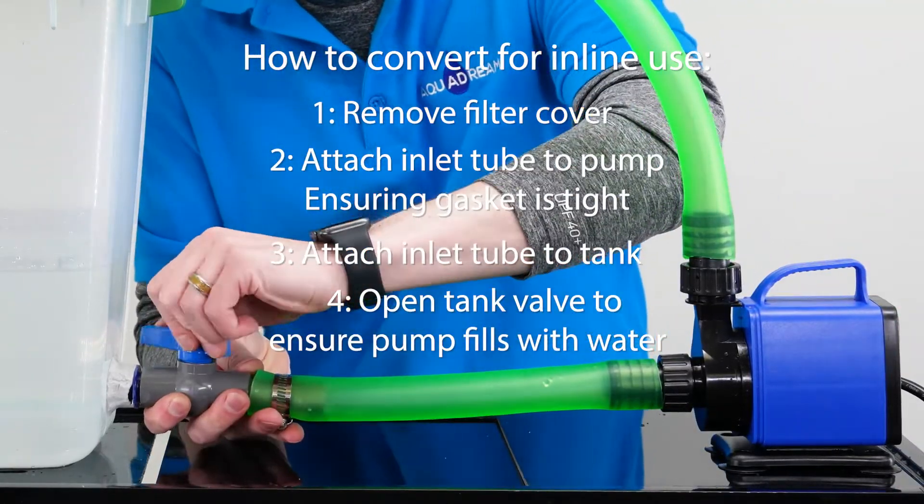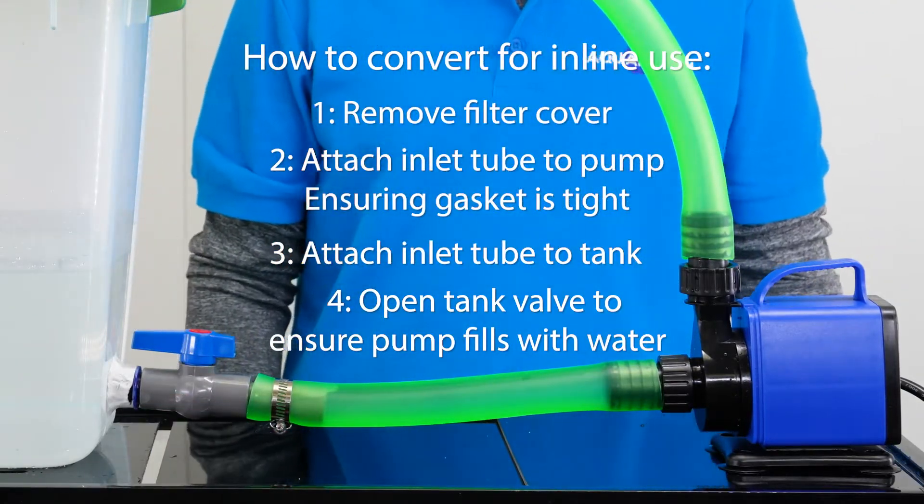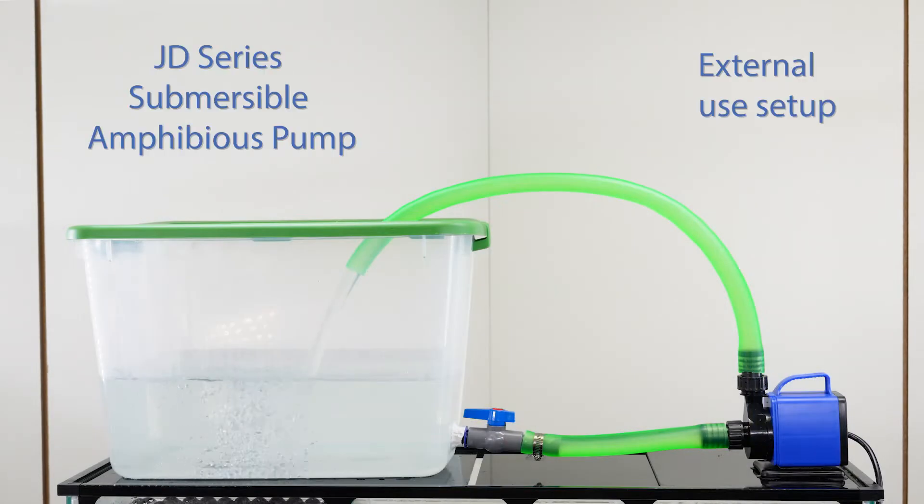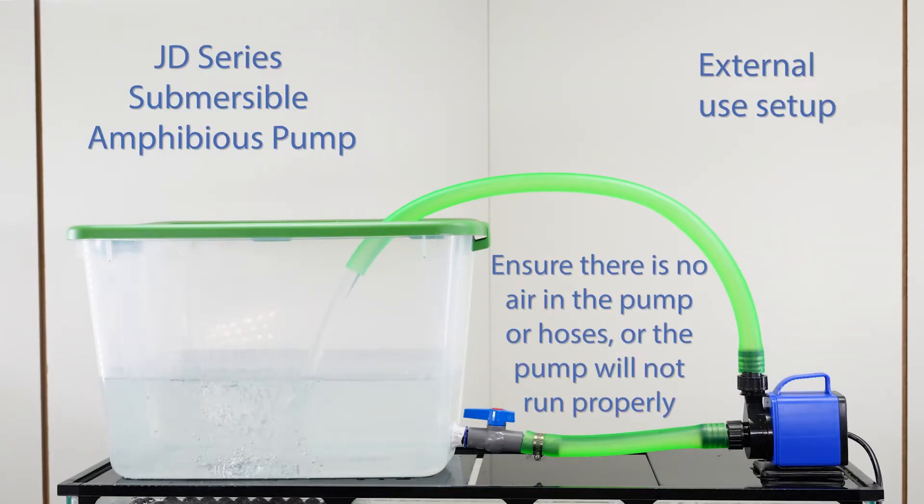And finally, open the tank valve to ensure the pump fills with water before turning it on. Remember, it's important to make sure there's no air in the pump or hoses or the pump will not run properly.